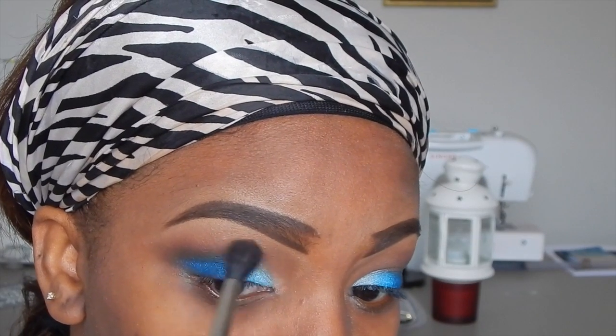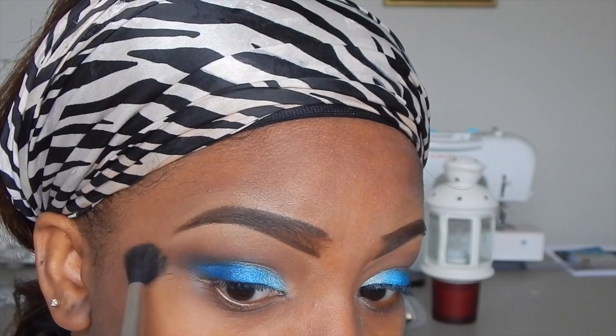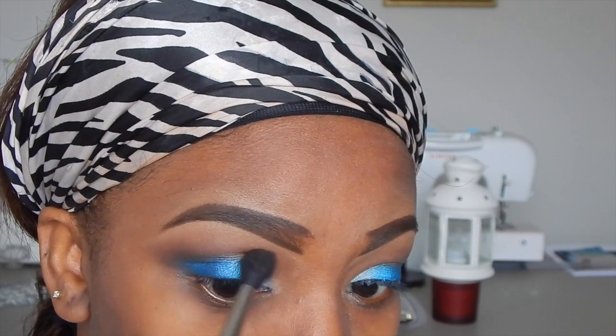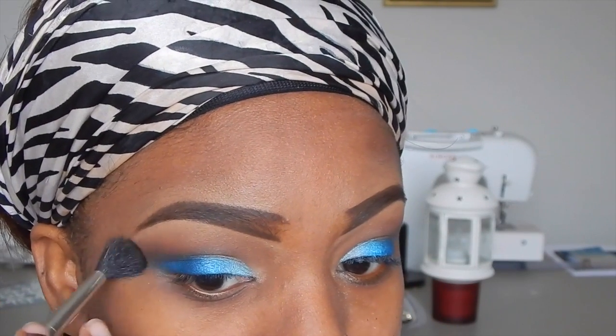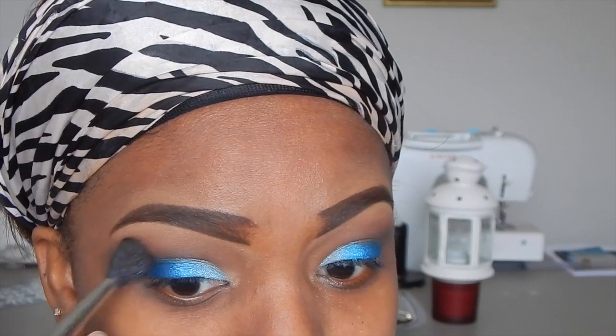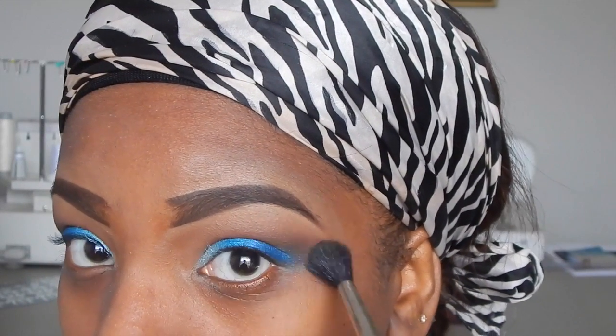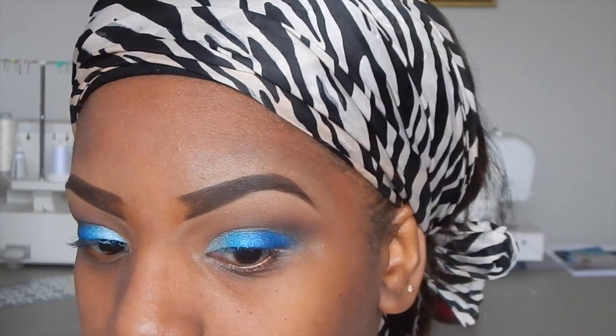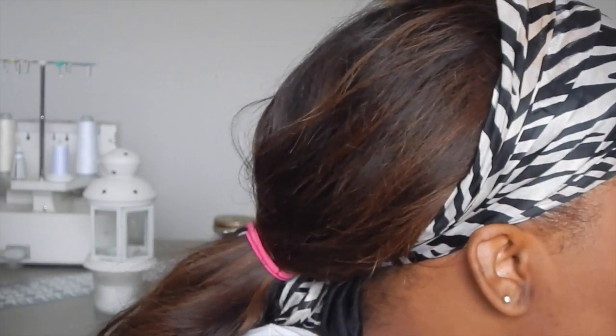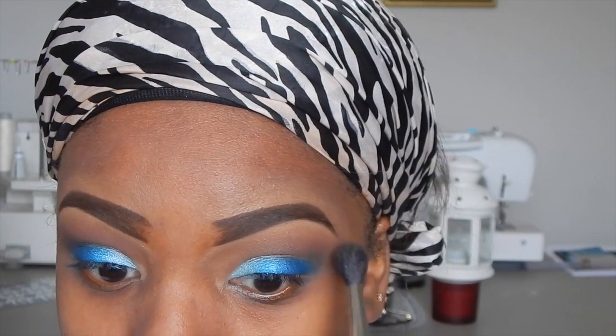Now I'm taking a black eyeshadow from the same 252 palette and adding a little with my fluffy brush to the outer part of my eye, blending it into the crease. I'm using a little at a time so the black doesn't overpower the blue. Make sure to blend and blend — you don't want any harsh lines. Then I'm going back into the palette for that reddish-brown from the beginning and adding more to the top because I really want that to show.